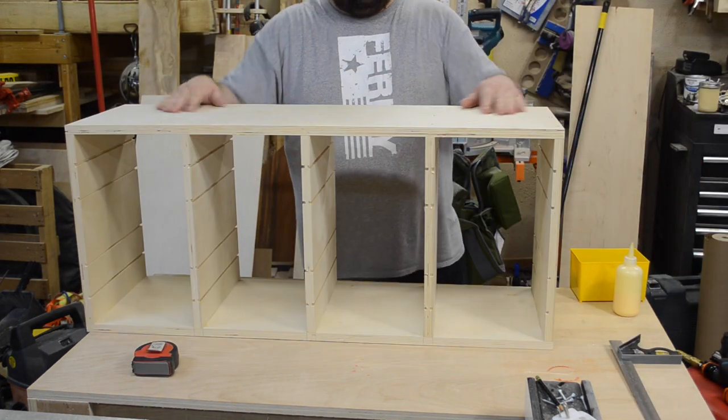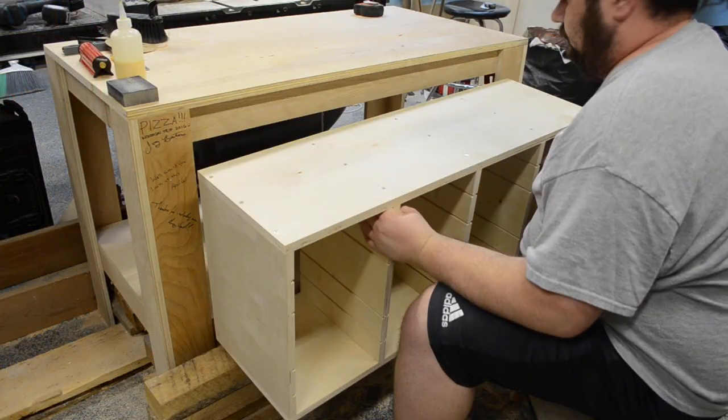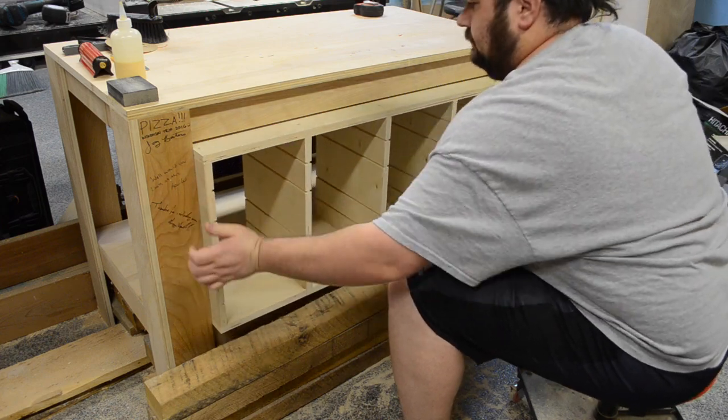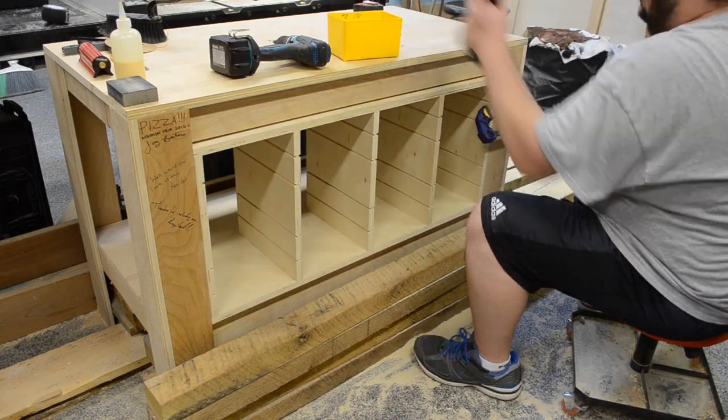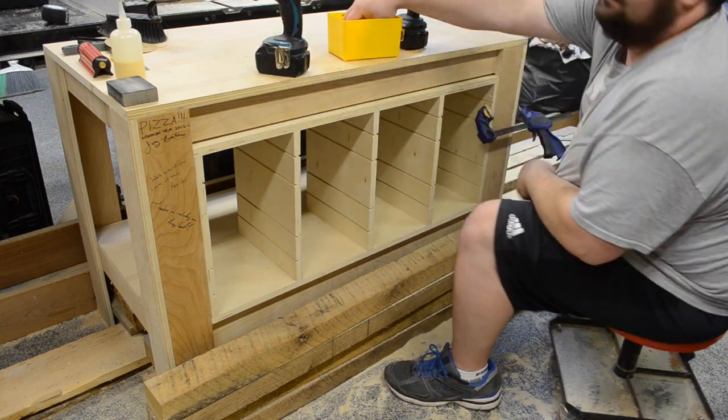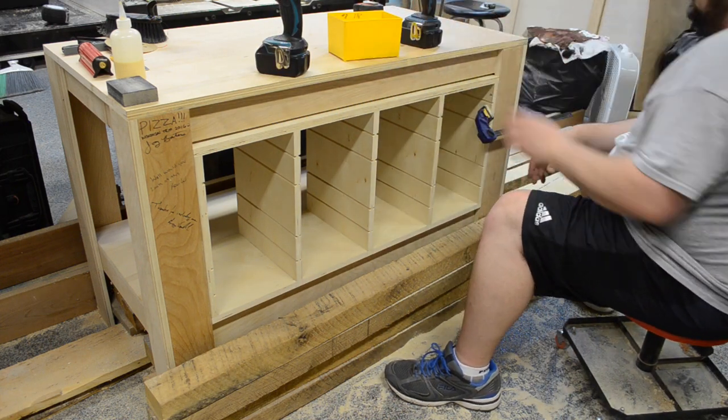Here is the moment of truth — fitting it into the actual assembly table. It was kind of a snug fit, but I really liked that because it wasn't off by much in any direction. Being that this was gonna sit in the bottom of my assembly table it really wasn't going anywhere, but I threw in a few screws just for good measure.